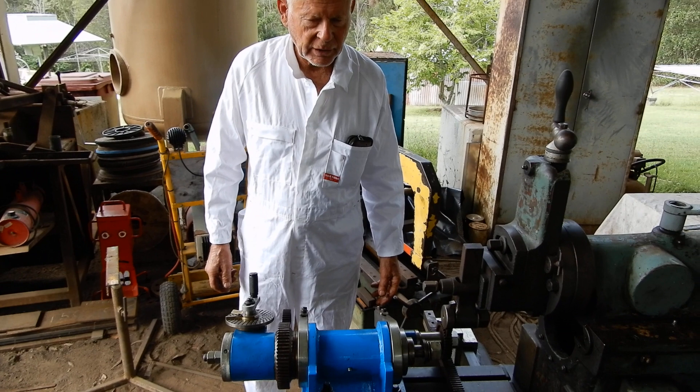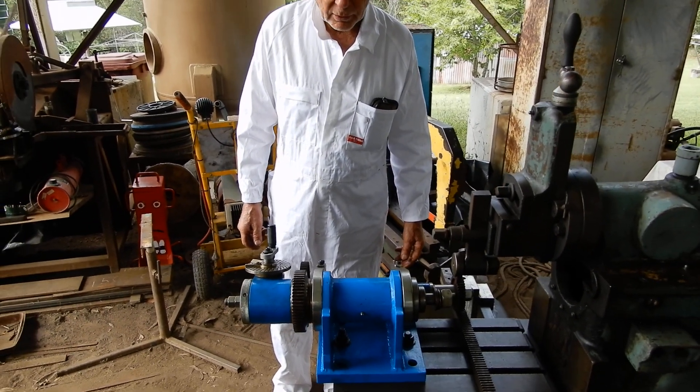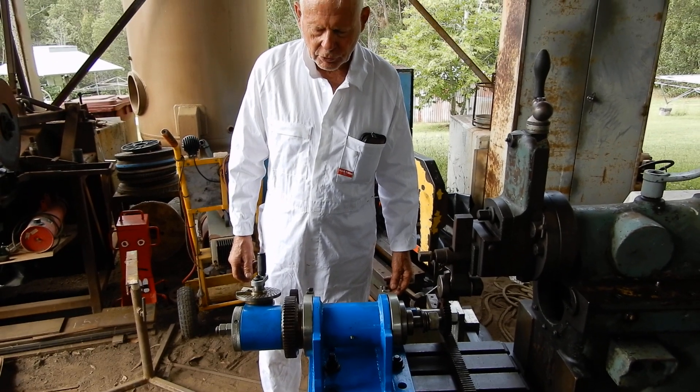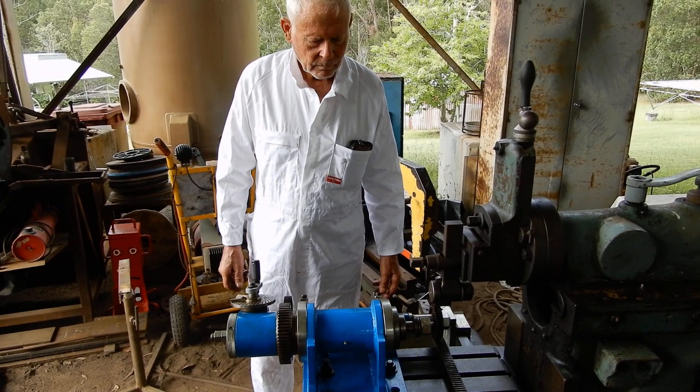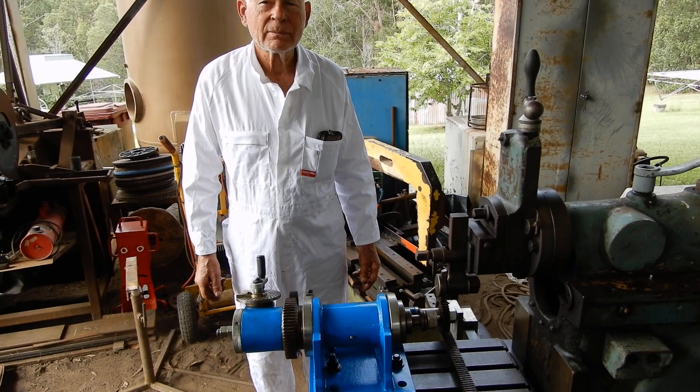Make sure you have a look at my other video, 'Shaper Gear Cutting,' where I demonstrated it in use. So that's just about it for today — thanks very much.